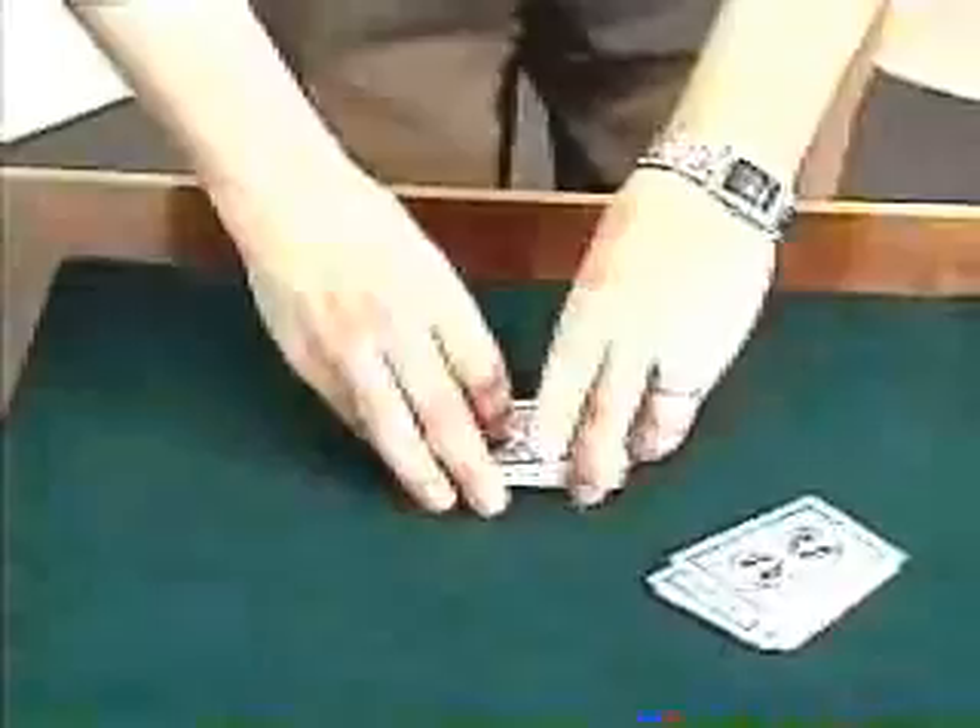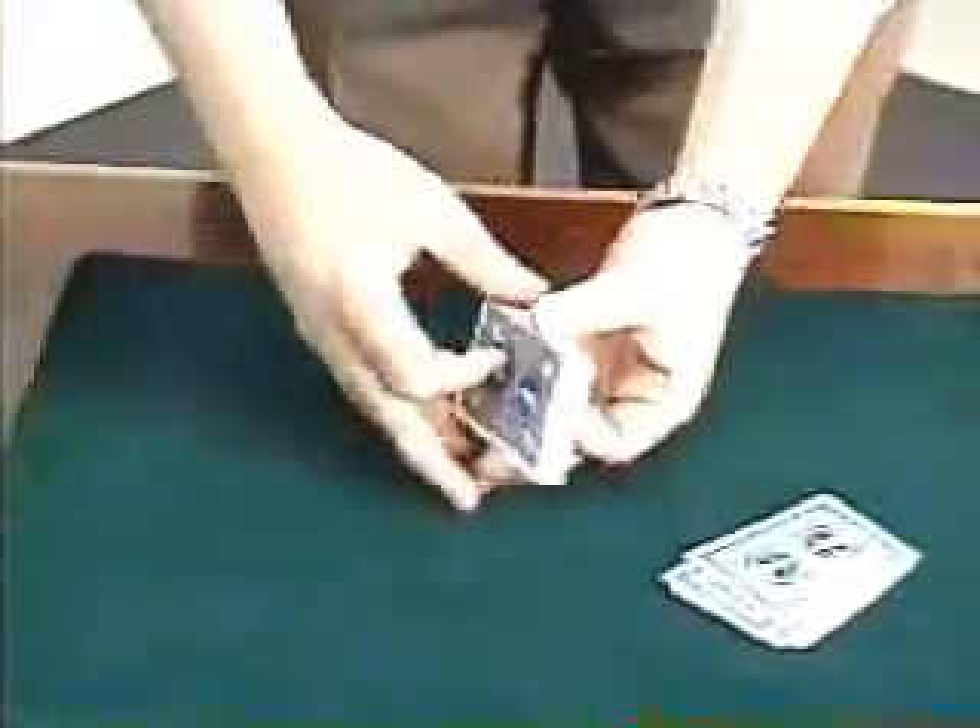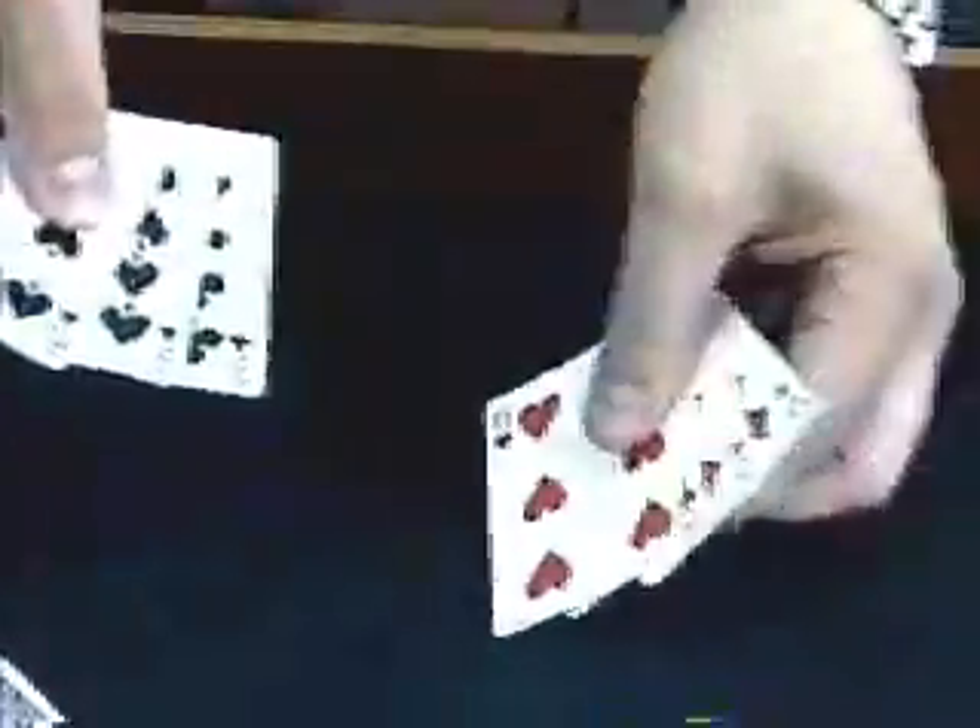This is a trick where you use not only a full deck of cards, but also a packet from the whole deck. The packet we start with is three black and three red cards, and we're going to mix them up very openly.